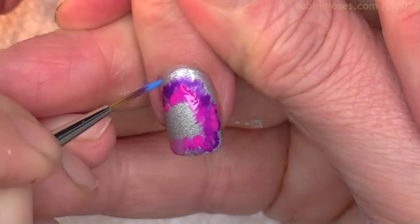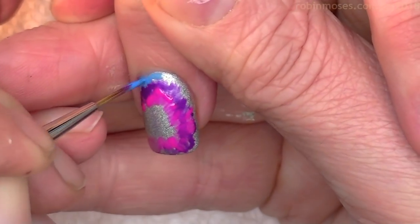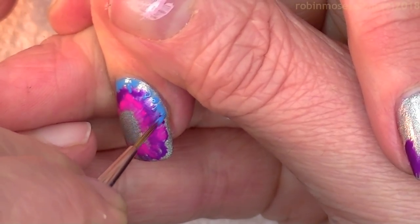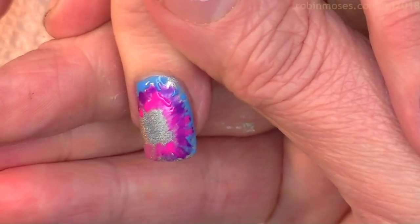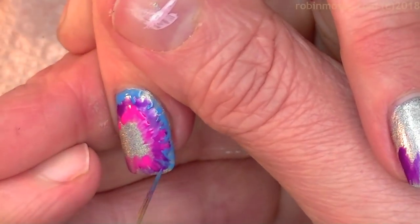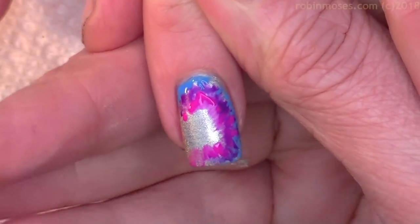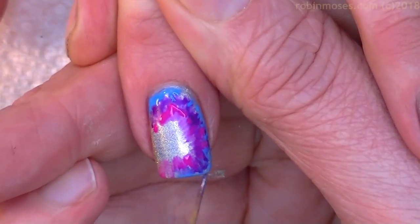Then I'm going to go in with the blue — blue hits purple. I want a little bit of the silver showing so that there's some hollow here and there, and it kind of gives it a pastel feel. If you did this on black it would have a whole different look, and if you did this on white it would be dramatically blazing neon — so try white and show me, hashtag Robin Moses nail art.